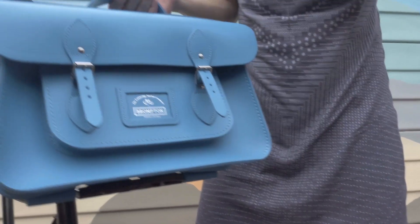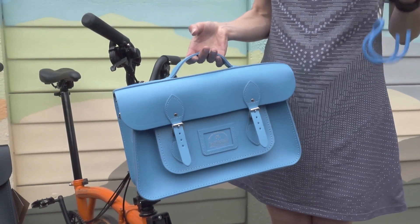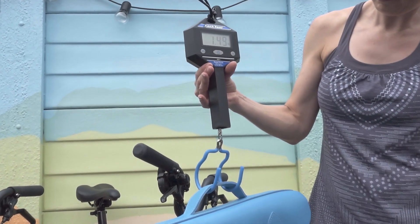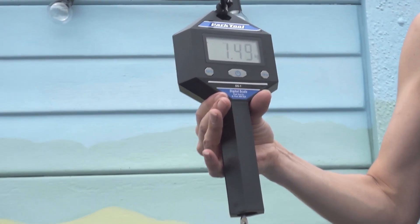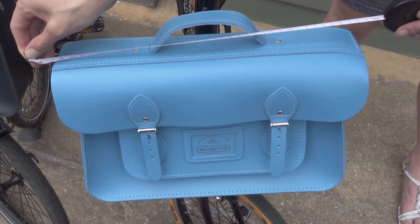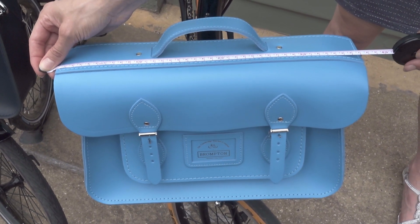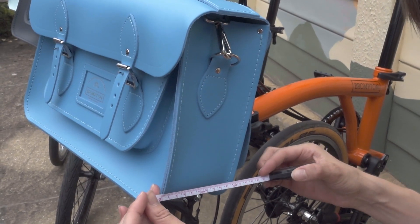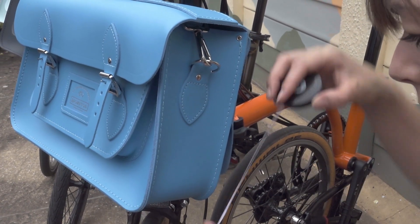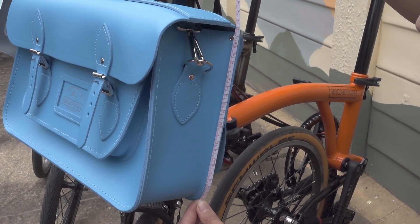The bag has a maximum recommended capacity of 2.5kg, as recommended by Brompton and the Satchel Company. The weight is about 1.5kg, including the frame. Measurements are approximately 38cm long, 12cm wide including the frame, and 22cm high excluding the handle.